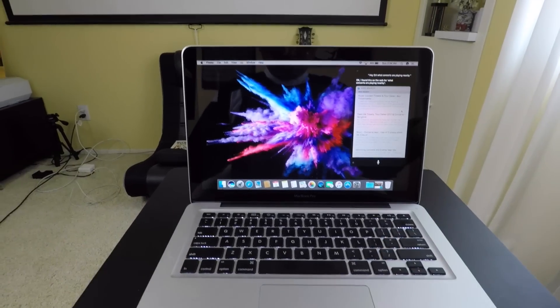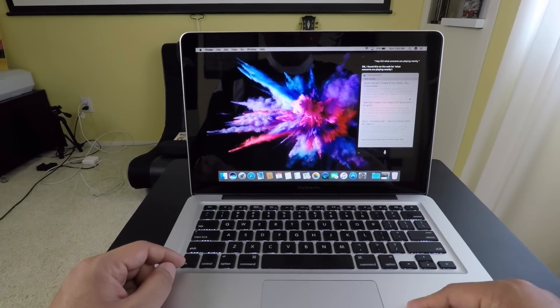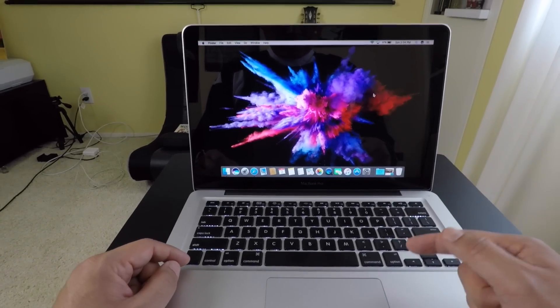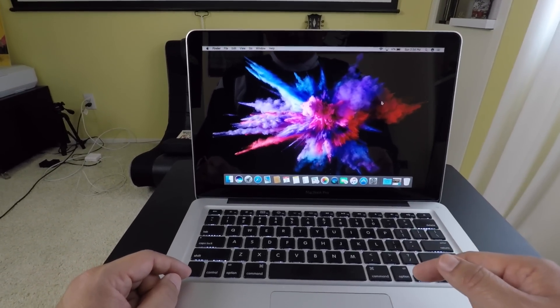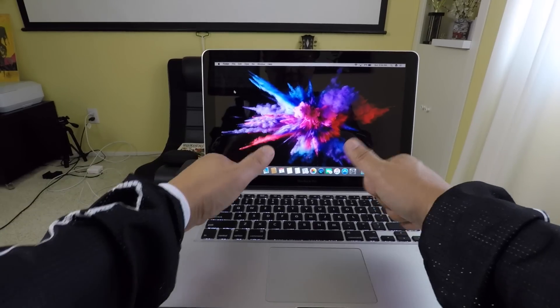Mac OS Sierra on a MacBook Pro 2011 with a new SSD hard drive installed and 8 gigabytes of memory. Hey, I hope you guys liked this video - please like and subscribe, and I'll see you later. Peace.